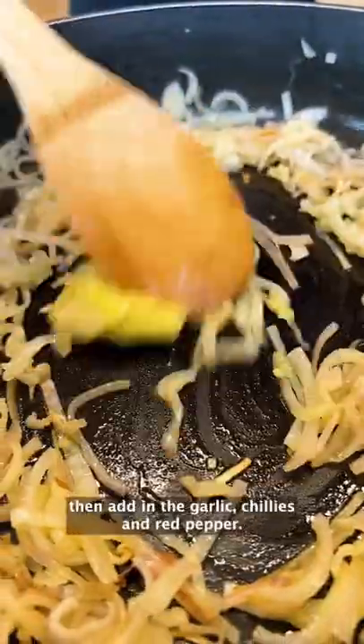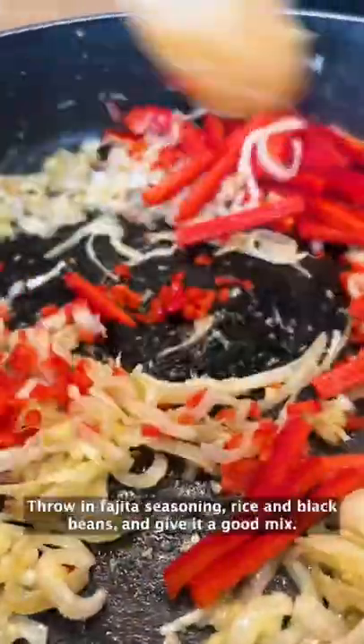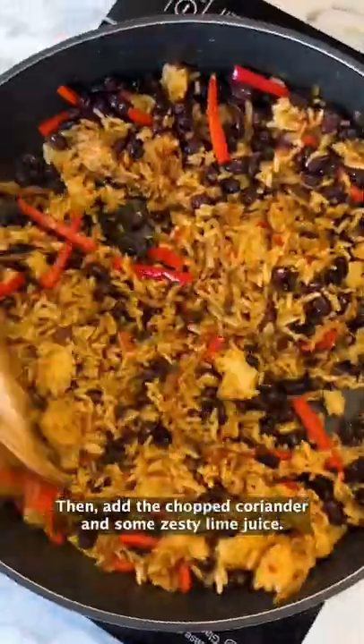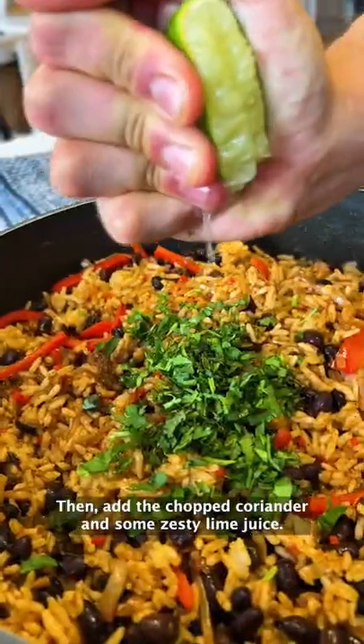Fry up your sliced shallots, then add in the garlic, chilies and red pepper. Throw in fajita seasoning, rice and black beans and give it a good mix. Then add the chopped coriander and some zesty lime juice.